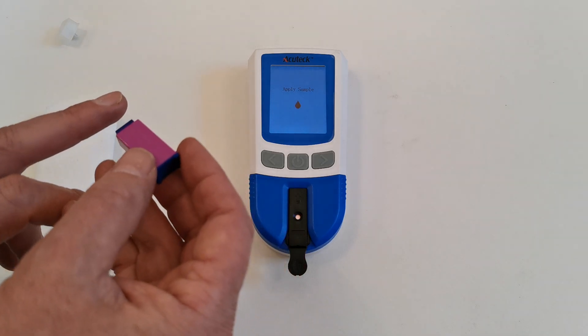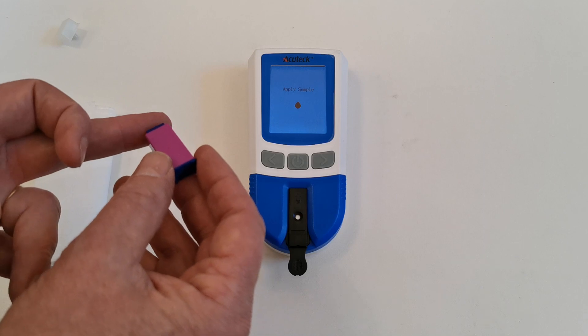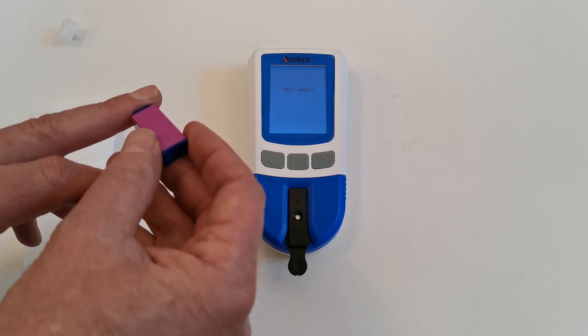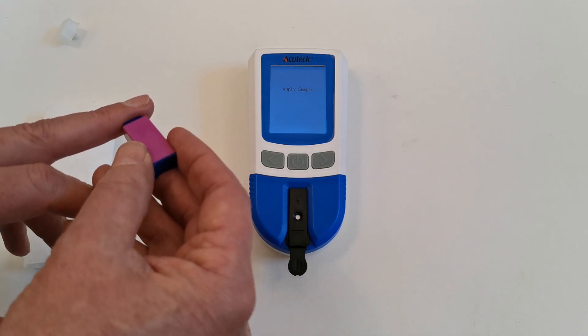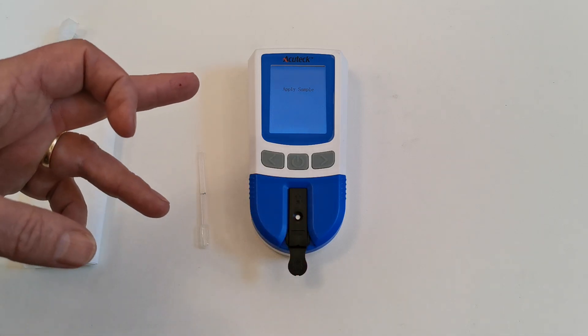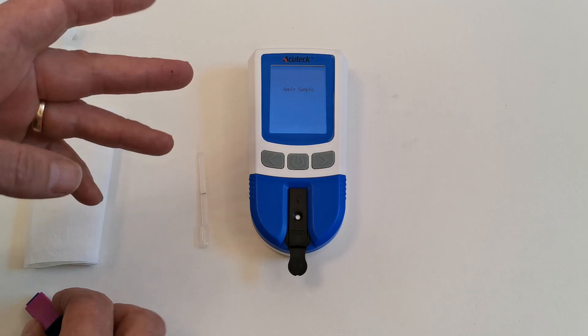To do a lance, use the side of your finger, not the flat. Make sure your finger is warm and well perfused. Put the lancing safety device firmly against the side of the finger and push down firmly. The lance will automatically pierce the finger and a small droplet of blood will form.